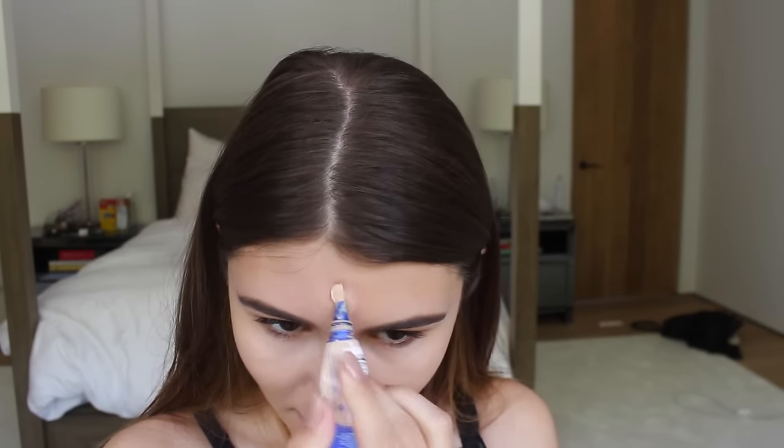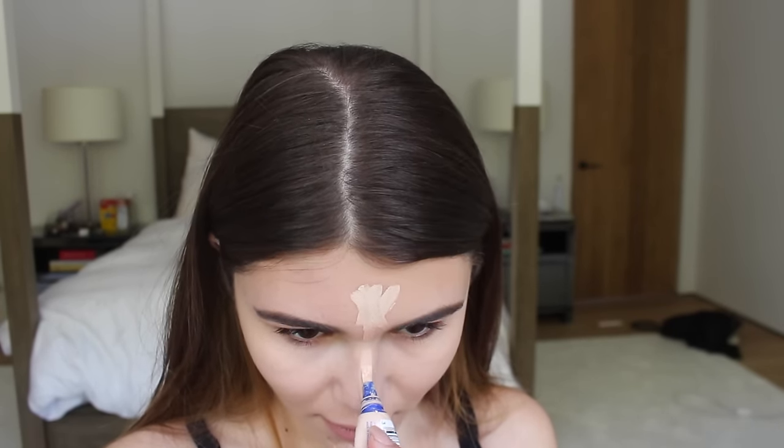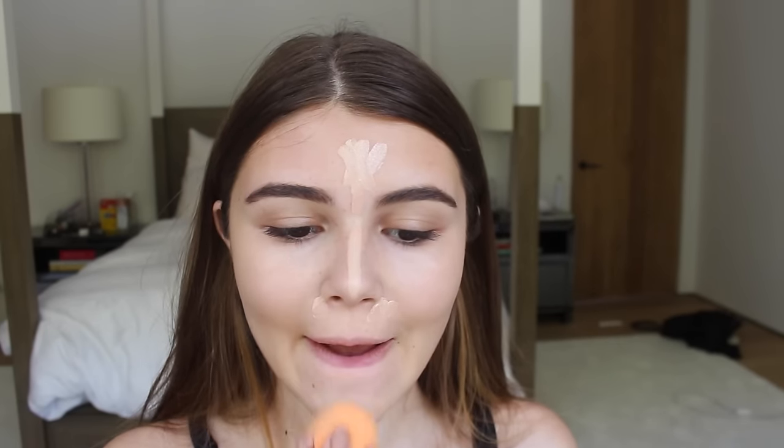After that, I'm also going to take the lighter shade, Fair Light, and highlight the high points of our face — just covering my nose a little and then doing this on my chin and bringing it down. Since we're going for that highlighted look, I'm just keeping it really glowy and light. I'm not rubbing or anything — just kind of dabbing and patting.